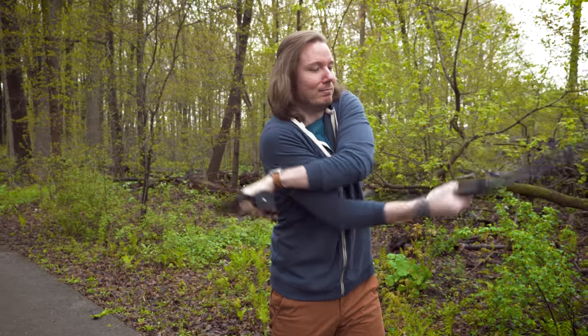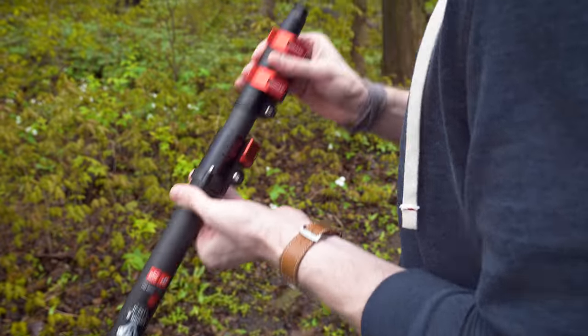I was wandering around NAB last month when I came upon the iFootage booth, which had a whole forest of these monopods sitting there. I remembered those are the monopods that everybody thinks are the greatest of all time, so I snatched one up and ran home to Canada. Now, I've used monopods a lot — my wife and I ran a sports photography business and used monopods daily to support the weight of our giant lenses. As a video shooter, I know what annoys me about monopods and what I like about tripods and shooting handheld, so I immediately started beating the hell out of this thing to see where its faults are.